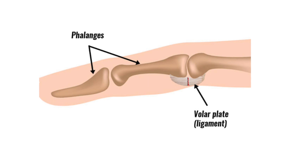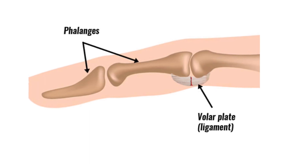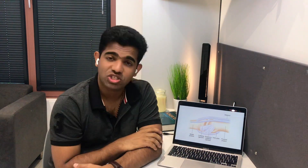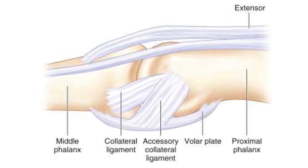Looking at the diagram, you can see a fibrocartilaginous structure attaching the base of the proximal phalanx to the metacarpal head. That convex-shaped structure is the metacarpal head, and the volar plate is attached between both structures. Such a structure present at the base of the proximal phalanx at the MCP joint is known as the volar plate or palmar plate — a fibrocartilaginous structure.